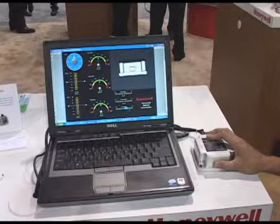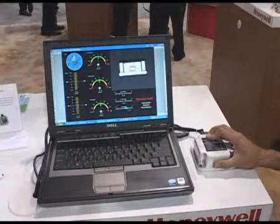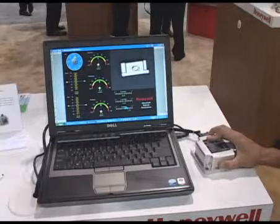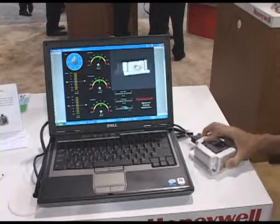One of our new products we're featuring at the show this year is called our Inertial Measurement Unit, or IMU. This sensor measures motions in all three spatial dimensions: the roll, pitch, and yaw. So we have the roll dimension, the pitch dimension, and what we call the yaw dimension.